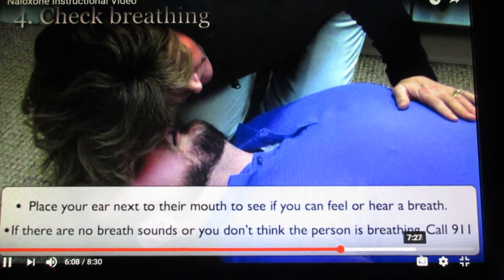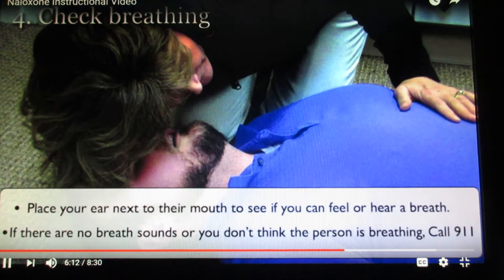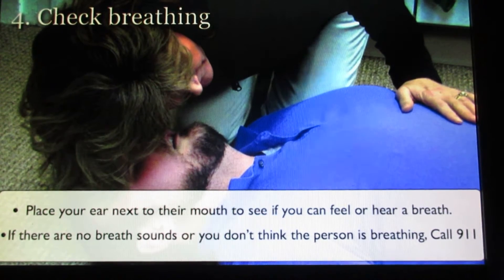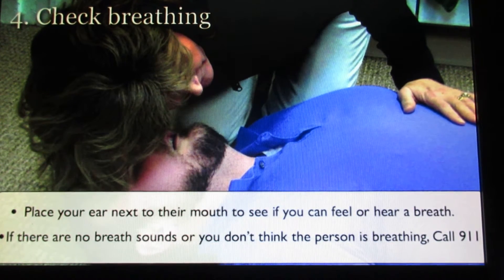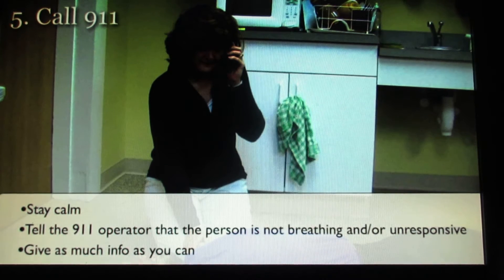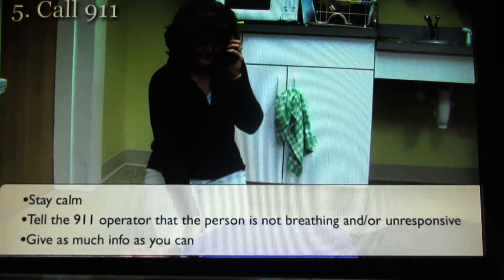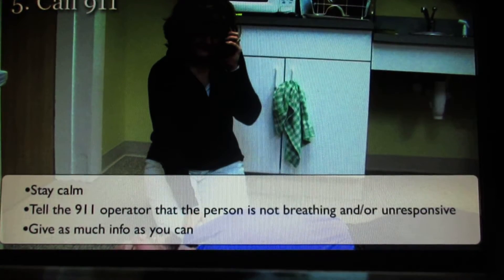Step four: check breathing. Place your ear next to their mouth to see if you can feel or hear a breath. If there are no breathing sounds or you don't think the person is breathing, call 911. Step five: call 911. Stay calm and tell the 911 operator that the person is not breathing and/or they are unresponsive.